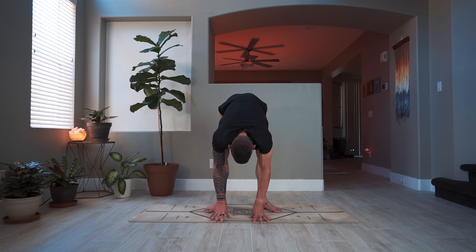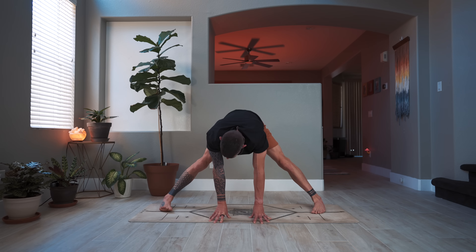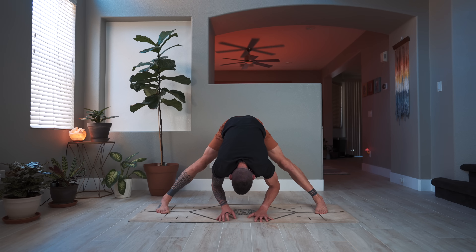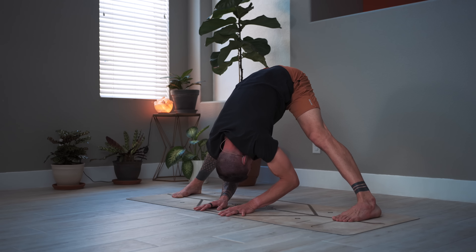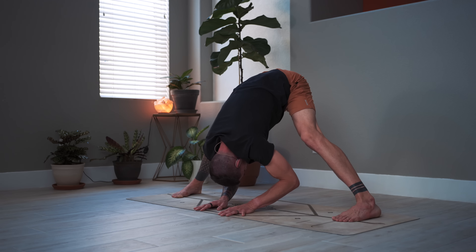Bring the feet wide apart — you can heel-toe the feet out — so we come into a standing straddle forward fold. Allow the upper body to melt down; it doesn't have to be your deepest fold, it's just early in the day. Be kind and gentle to yourself. Bend one knee, then the other, or both — the movement and the deep breaths are what's important.